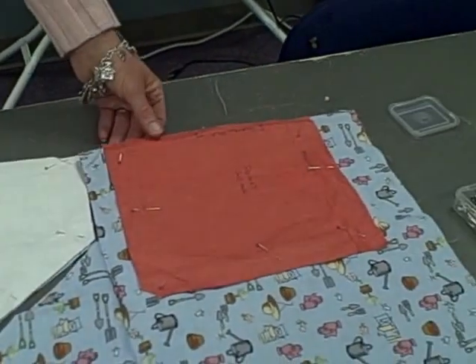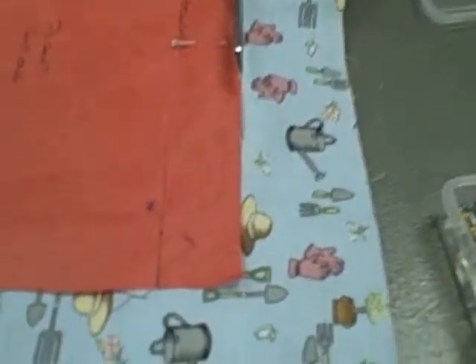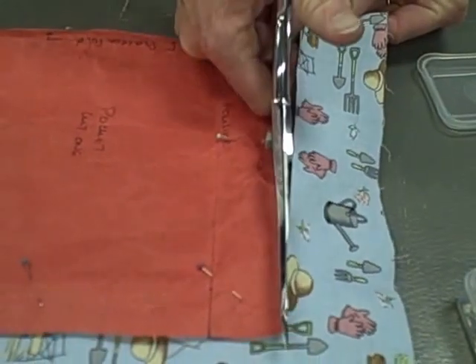Now you'll do the same for your pocket. Again, do not cut the fold. I'll cut this out really quickly so there's no misunderstanding.